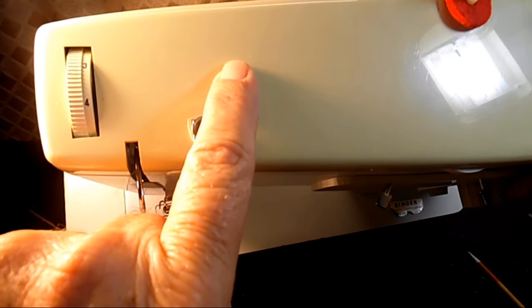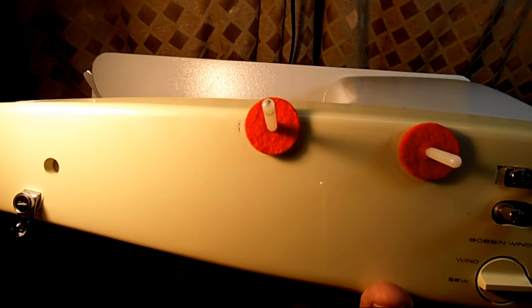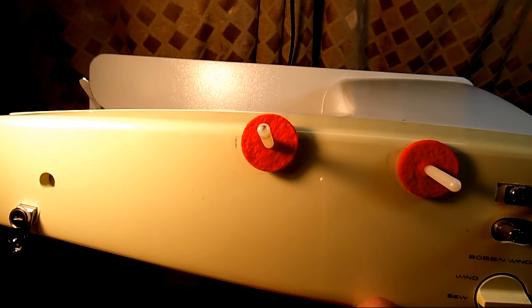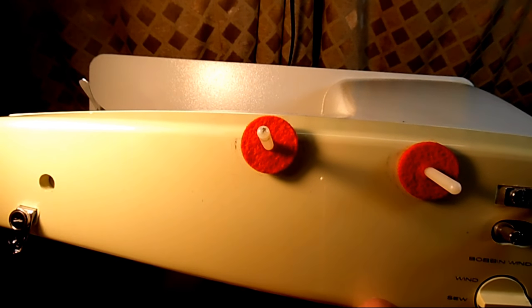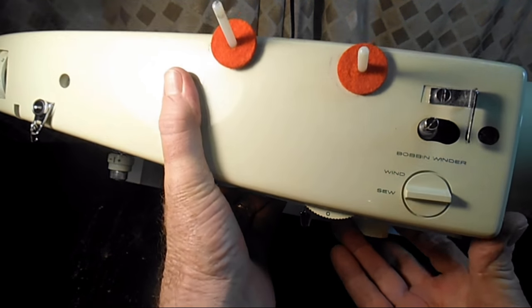This is a cover plate screw up here. Over to the right you'll see some more controls — there are two spool pins with felts. The reason there are two is because this machine can twin needle sew. Singer makes a needle that has one post that goes up into the needle clamp but has two needles on it, so you can twin needle sew.